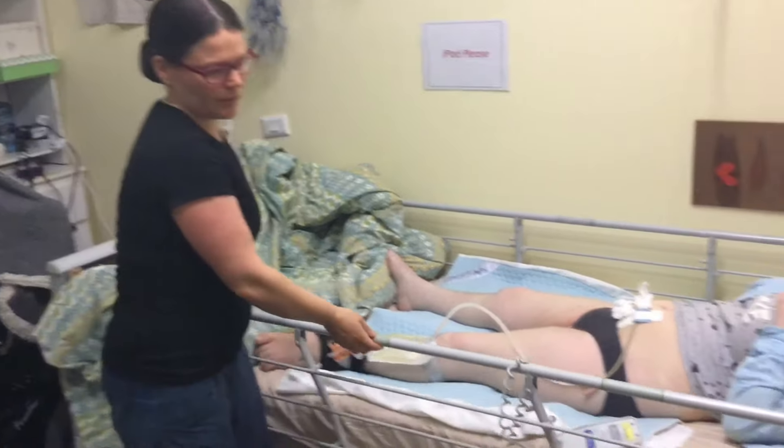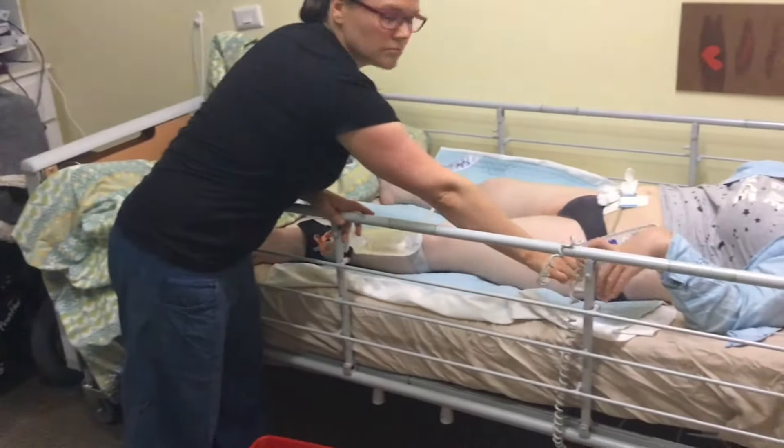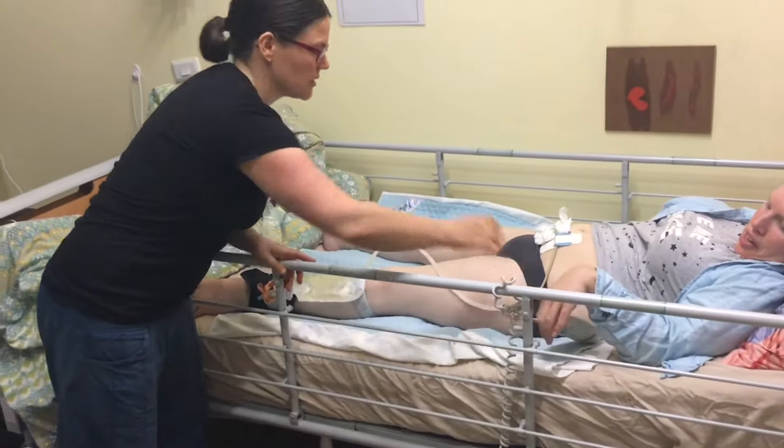We put the bedside up and that clicks in. Make sure that the control — Sam can reach that control — she controls that herself.